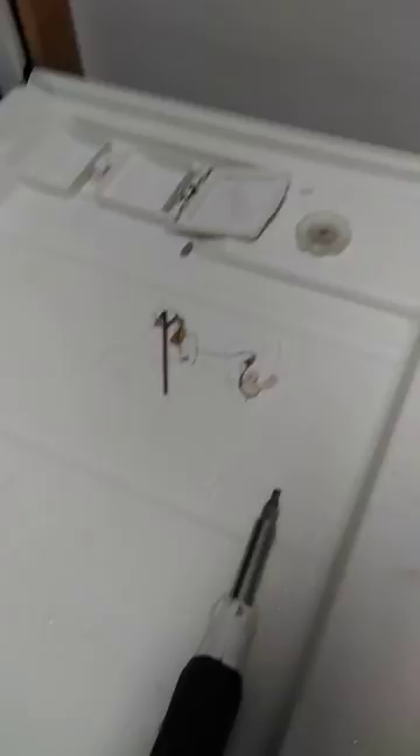Got a call for a dishwasher not draining. You can see the water in there. Start to pull some of this stuff off the top — still have to get below the filter.